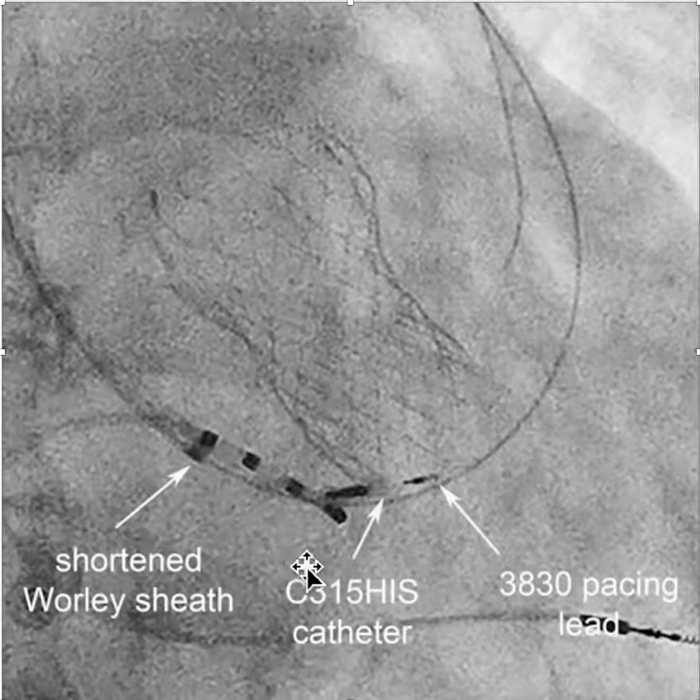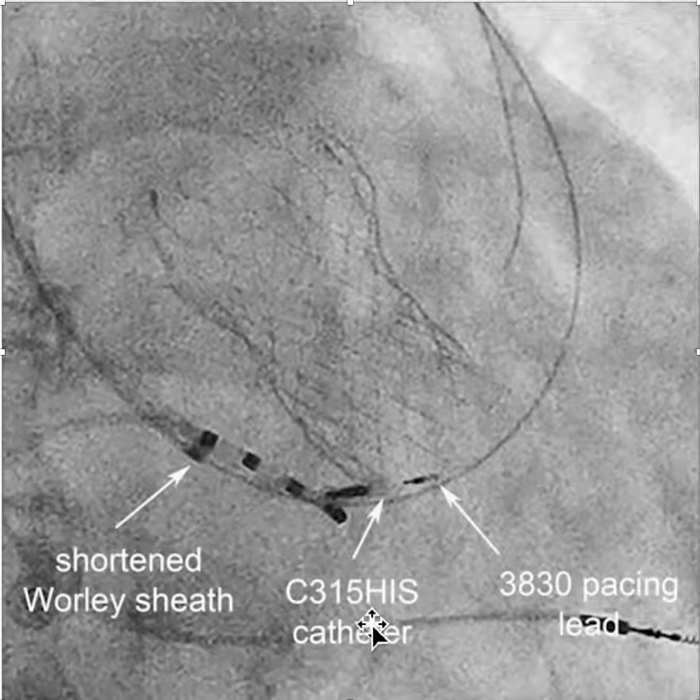So here again, you have the shortened Whirly sheath, the C315 HIS catheter, and then the 838-830 pacing lead.